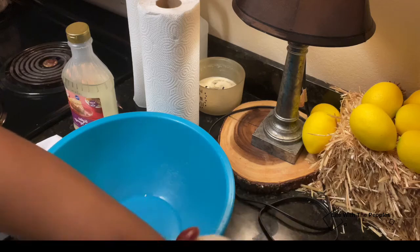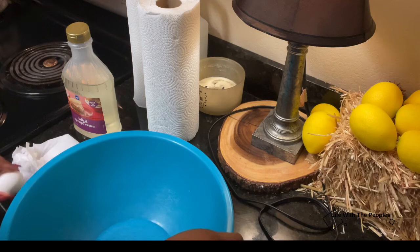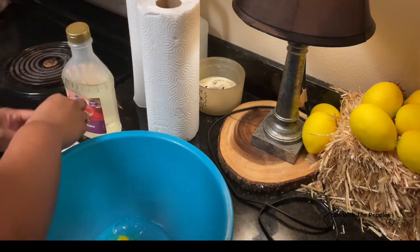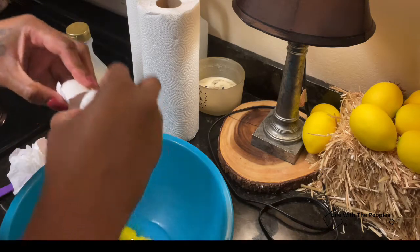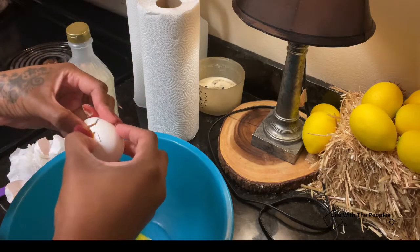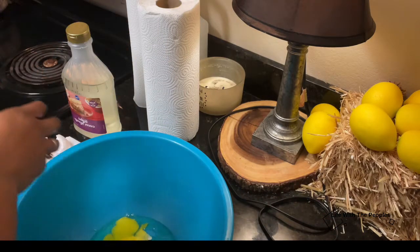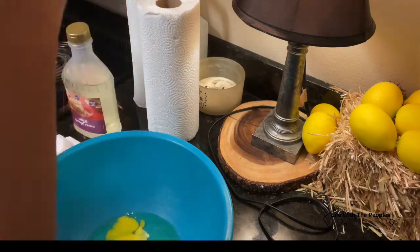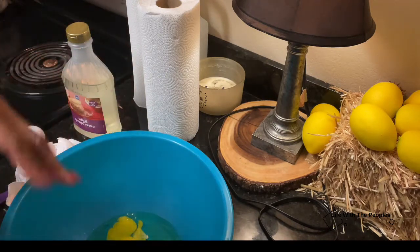Okay, so I'm going to go ahead and add my eggs. Eggs act like glue — they hold everything together, and that's basically what causes the pie to be more firm.